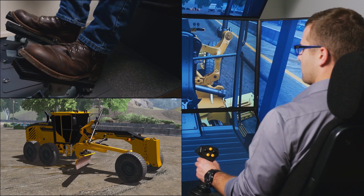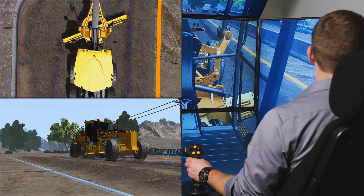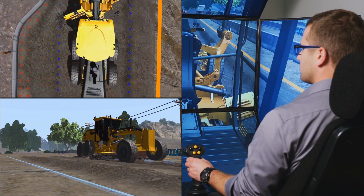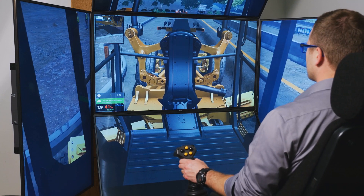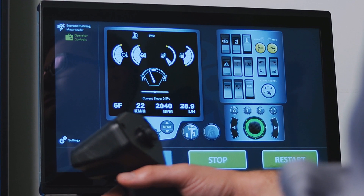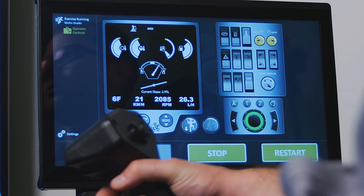The blade can be manipulated and positioned in the same way as on the real machine, including a functional saddle locking bar and automated cross slope control. The operator touchscreen displays key operating indications for cross slope, saddle locking bar, differential lock, hydraulic lock, and more.